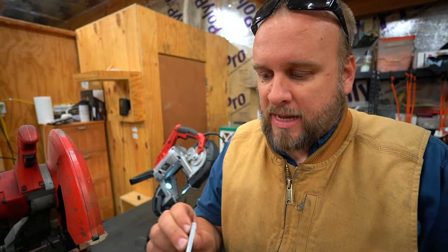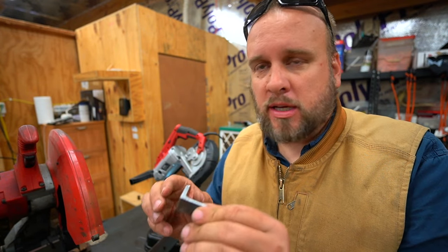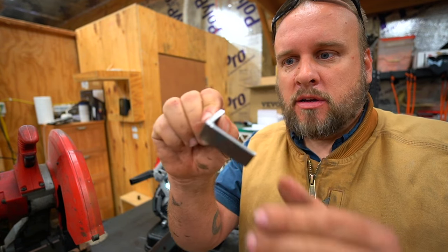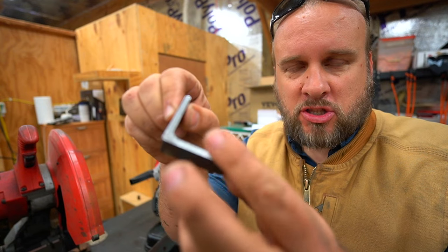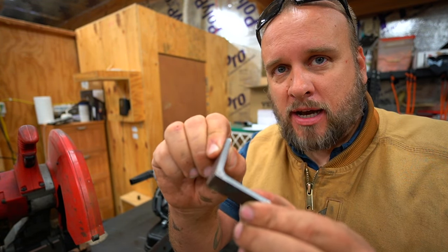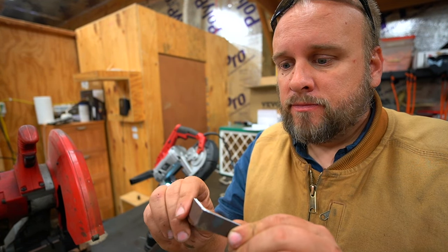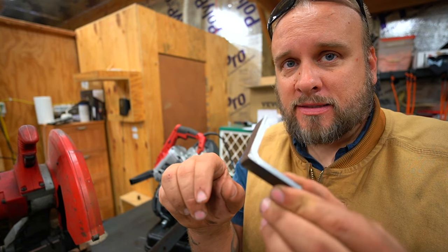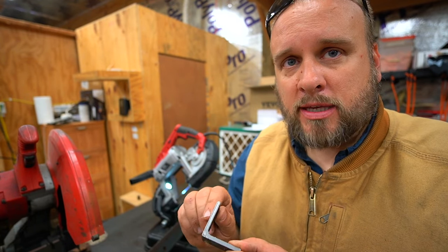So that took 18 seconds for one cut, and it is what you would call a cold cut. Now if I had taken an angle grinder and made this cut, the edge would be covered in burrs — I couldn't touch this, I would have to work it some more. Second, it would be too hot to touch. That's the idea with a cold cut, and this took 18 seconds. Now we're going to cut the same material with the abrasive saw, and then with the cold cut saw.